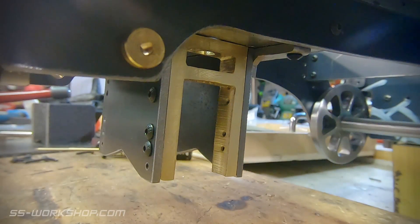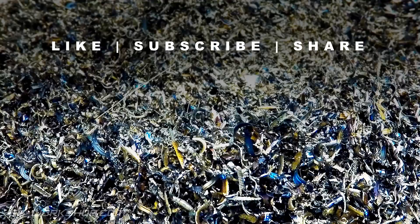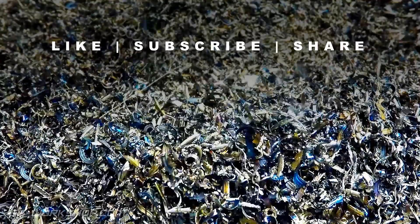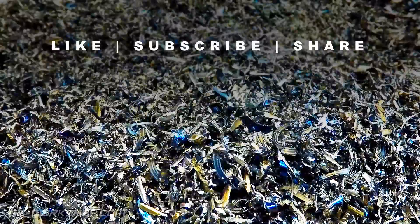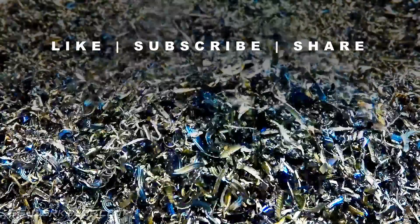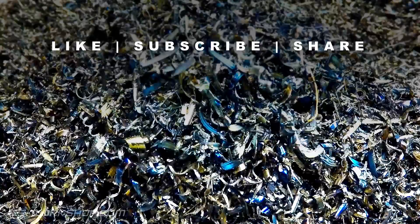It's great to be finally making some progress on this part of the locomotive, and this is another step closer to getting the rear wheels on. If you don't want to miss the next episode, don't forget to subscribe, and if you have missed any episodes, check out my playlist from the beginning. I'll see you next time.